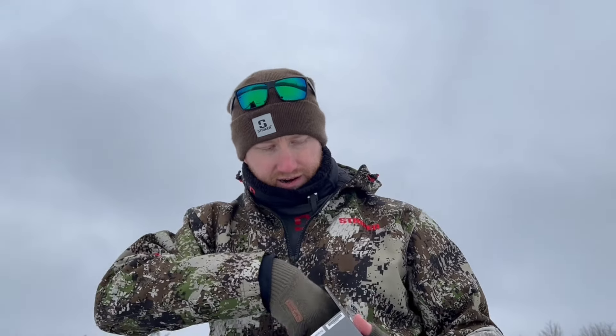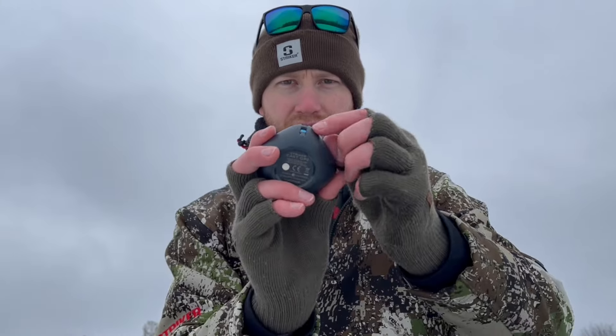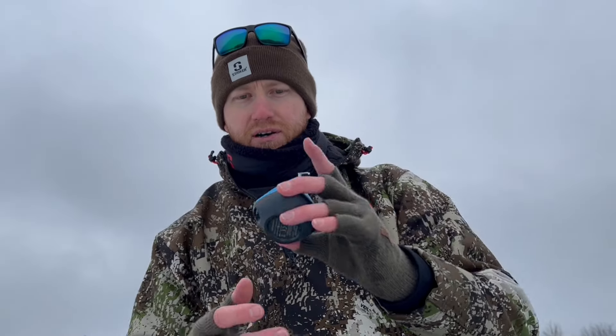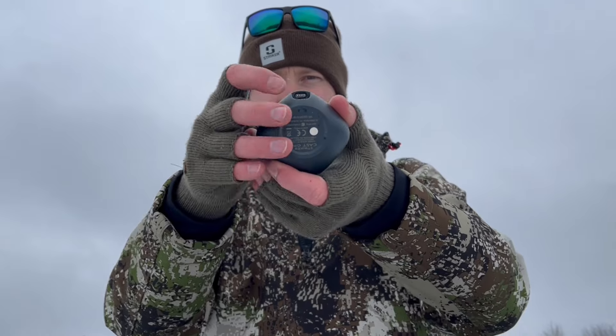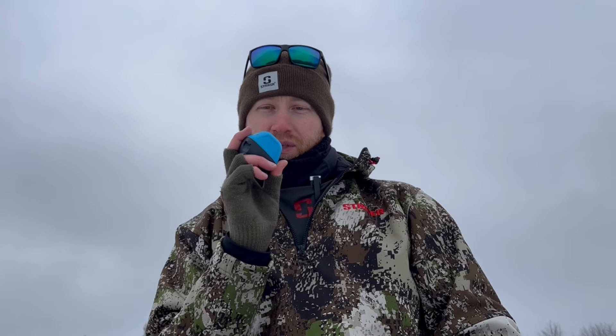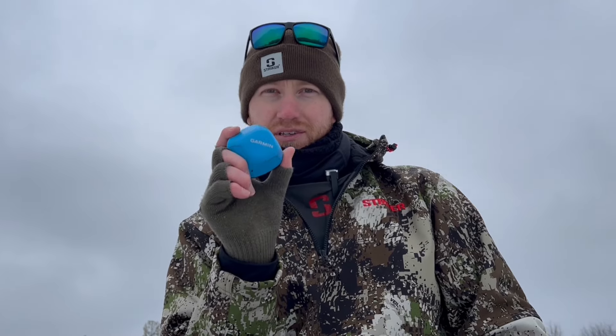I'm going to show you what it looks like here. It's a simple unit. For open water there's a spot for you to connect to your device and then cast it out. But for ice fishing I simply just place it in the water, and once these two contact points on the bottom next to the charging port contact the water, it automatically turns on. Then the Bluetooth on your phone will pick it up and show you the depth and also where your lure is and fish coming up to eat it. We're going to try this out today and hopefully I can get a catch video recorded for you so you can see what it's like.